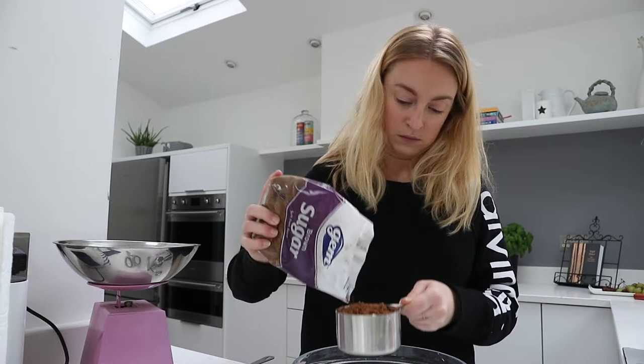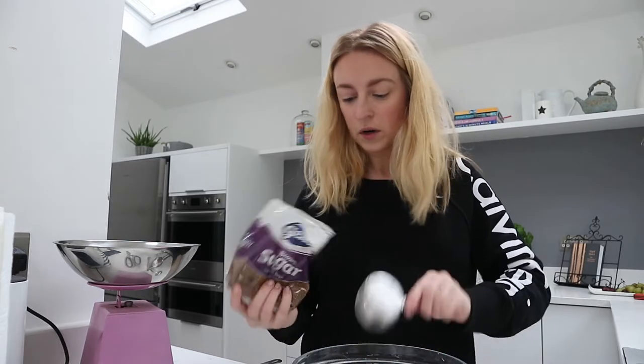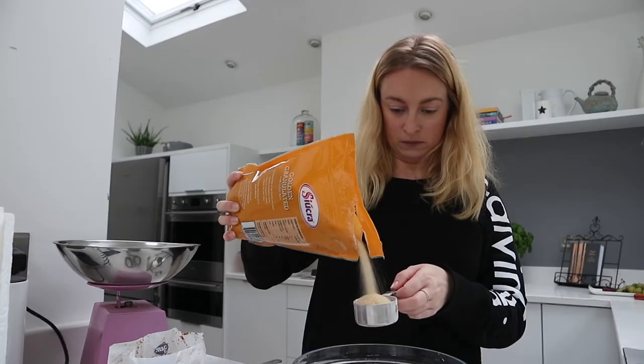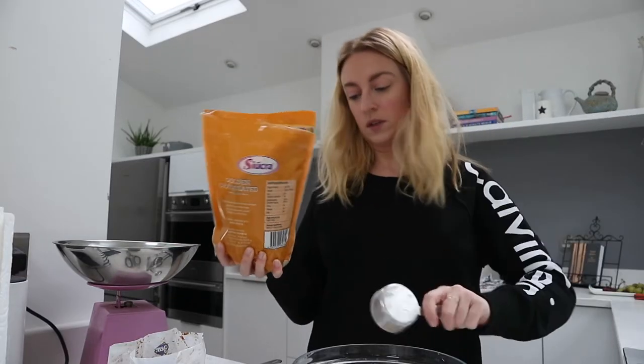It's so clumpy, I'm getting this everywhere. Perfect. And a quarter. Those are my two sugars.